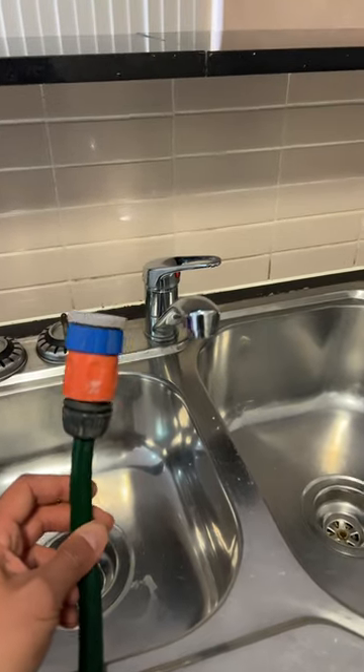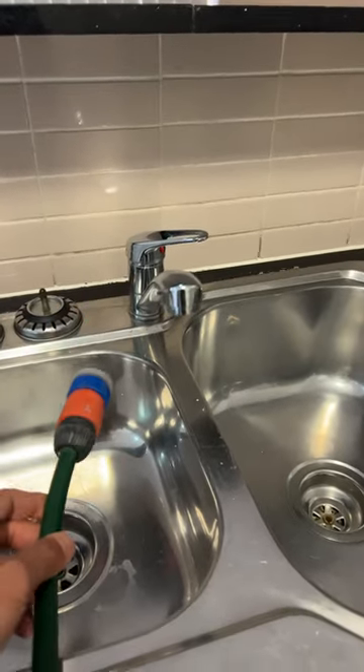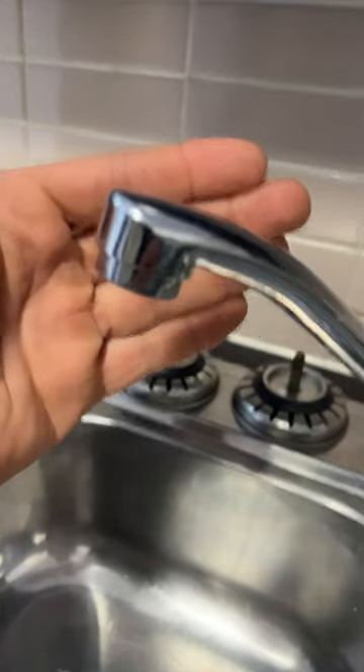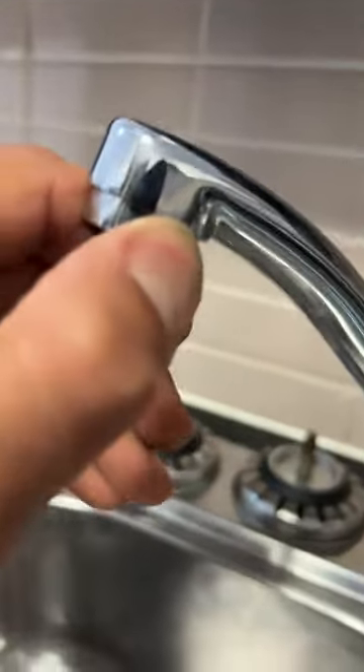I'm gonna show you guys how to connect the garden tap to any tap inside your house. Pick any tap in your house and if you have a look at the bottom, we've got an aerator right here, and there's a little groove on either side. You can undo this by hand the vast majority of times.